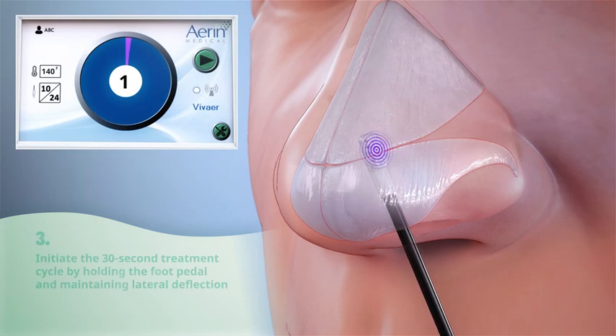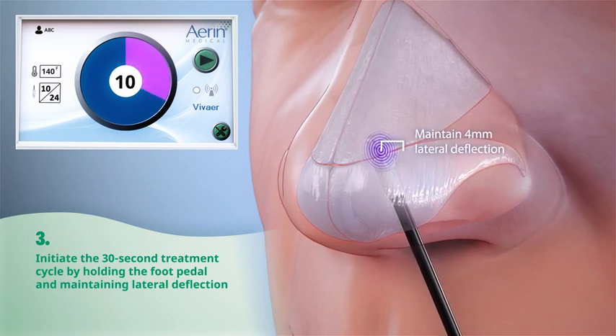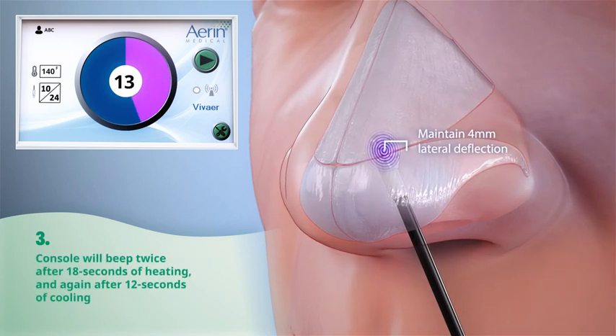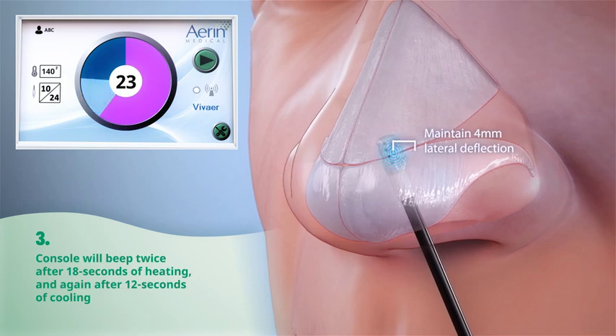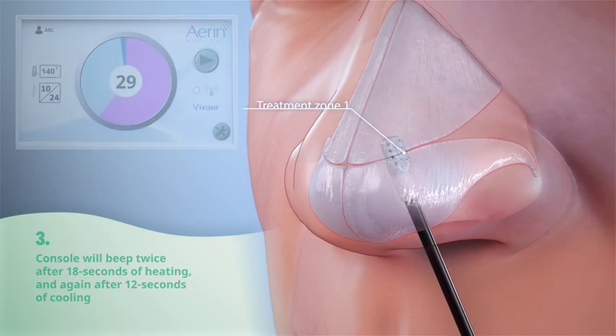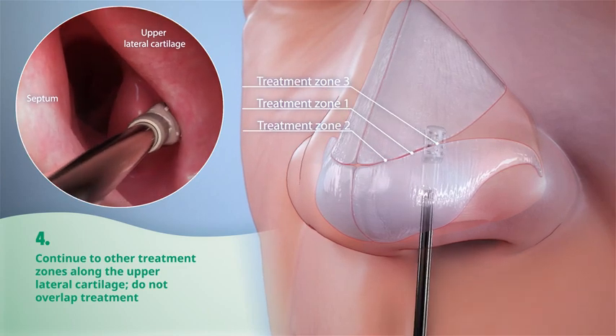Initiate the 30-second treatment cycle by holding the foot pedal and maintaining lateral deflection. You will hear the console beep twice after 18 seconds of heating and again after 12 seconds of cooling. Continue along the treatment zone of the upper lateral cartilage, being careful not to overlap treatments.